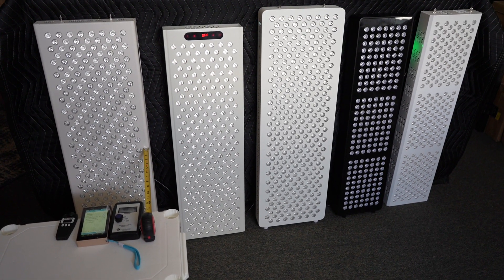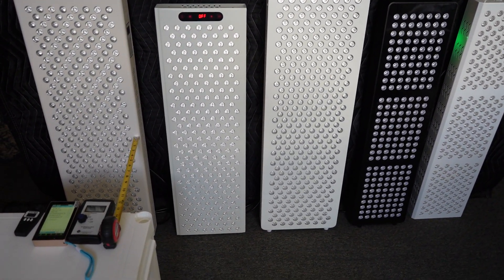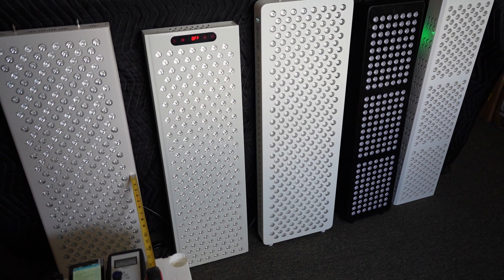Hey folks, it's Andrew from Gemba Red, and today we're going to be finishing up our review on pulsed panels from Alibaba.